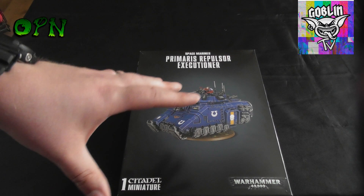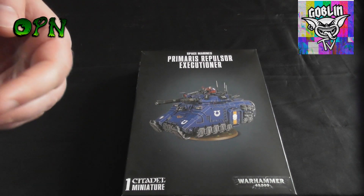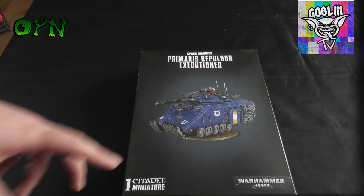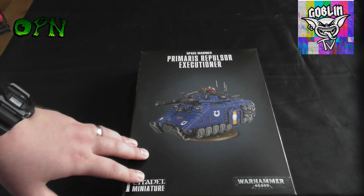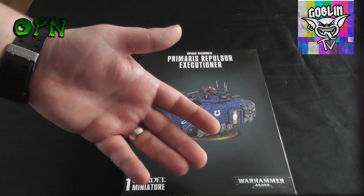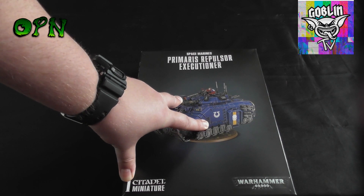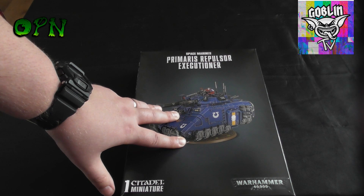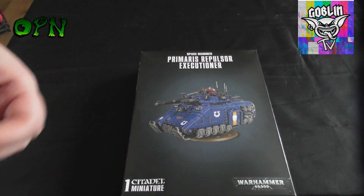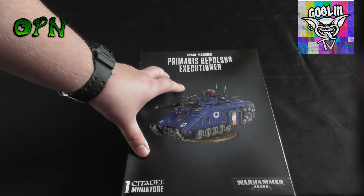I'm going to be doing an exclusive tutorial only available on Goblin Gaming TV of this Repulsor Executioner. If you go over to their YouTube channel — I'll put a link in the description box below and also in the comments because I know the description box isn't always easy to find — hit the subscribe button. In the next two or three days I'll have this Repulsor Executioner all painted up in Ultramarine colors, and if you leave a comment on the video on Goblin Gaming TV, Goblin Gaming will pick a winner at random from the comments section.